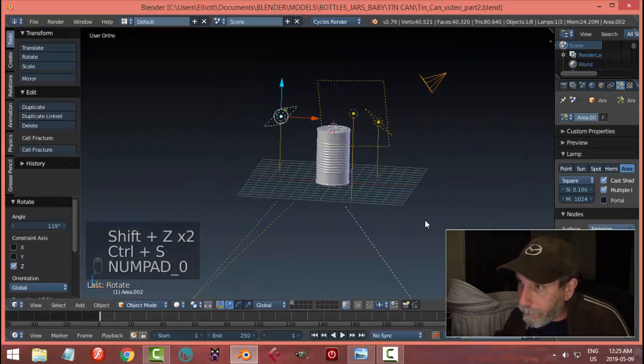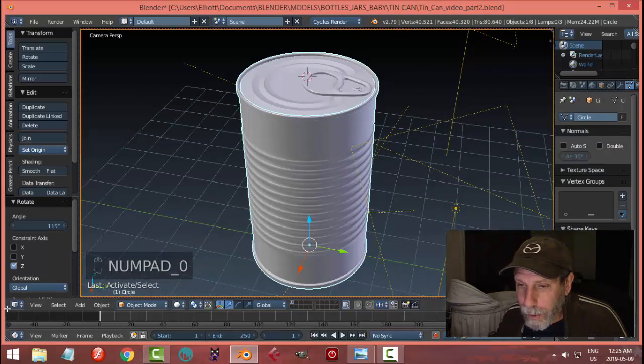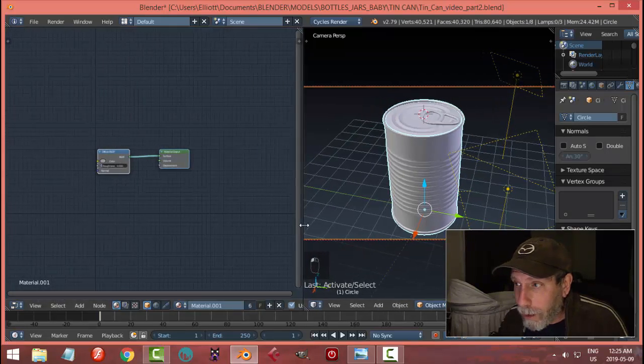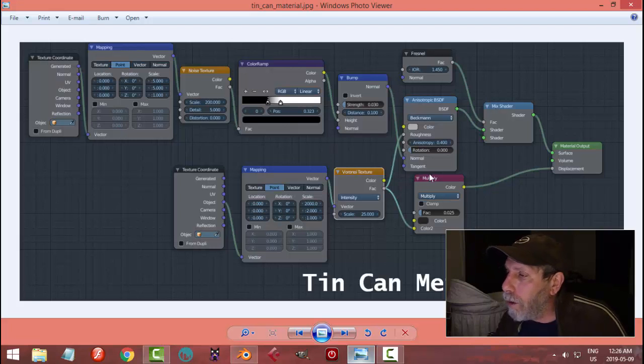Now as far as materials go, I'm going to select the main body of the can. We'll look through the camera, split my screen, and come over to the node editor to start with the material. It's not going to be overly exciting — this is just following an image reference I'll provide. You can search in Google Images for 'Blender tin can nodes' and find some related ones. This is one I found that I liked with just a couple of small changes.